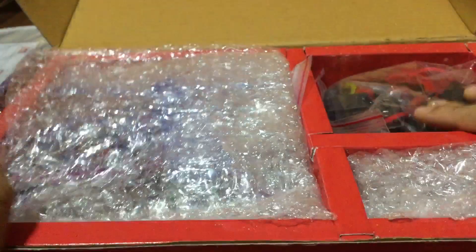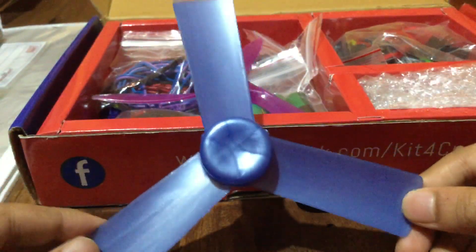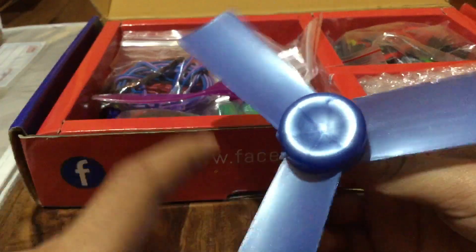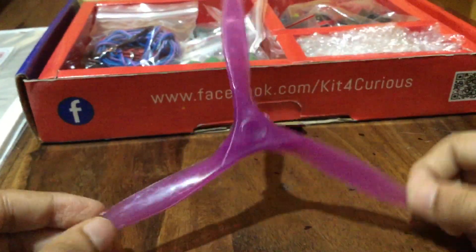Now I'm going to show you the contents of the set. You might think it's very little, but there are very good things in here. First, we get a propeller fan – it's quite good for making a boat, and a faster boat. Then another fan, like a 3D awesome model.